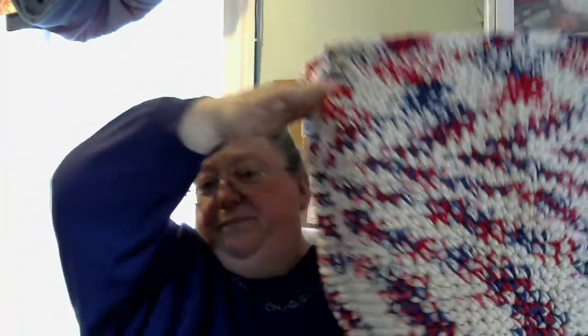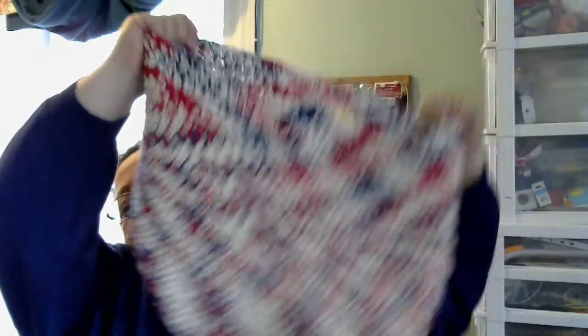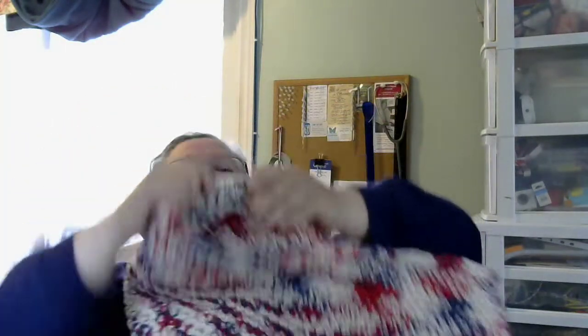So to start, this is heavy. It's big. This is a basket — a big basket. It's in red, white, and blue. I thought it would be patriotic for people from the States. It's made with a double-stranded thick five-weight cotton, 100% cotton. It was kind of difficult to work with because it was so thick. But there's that one.